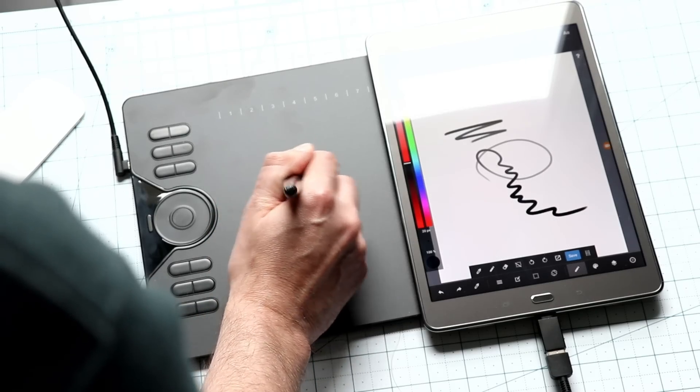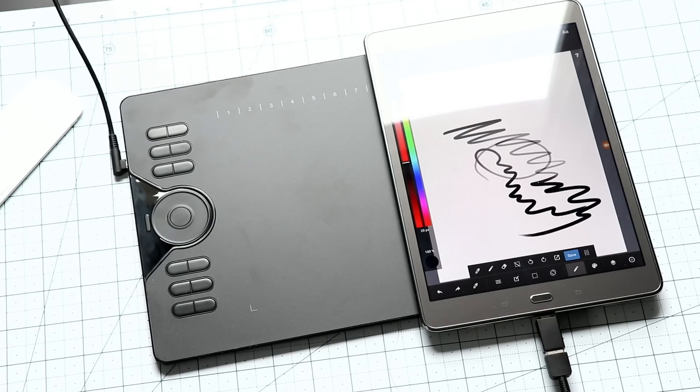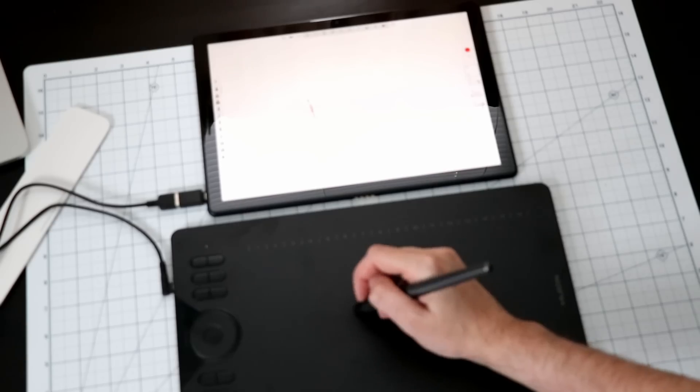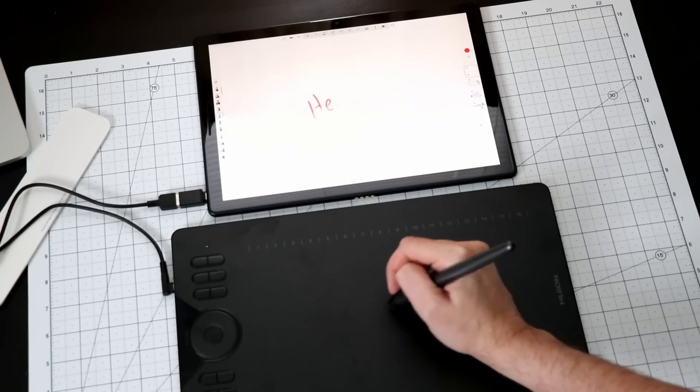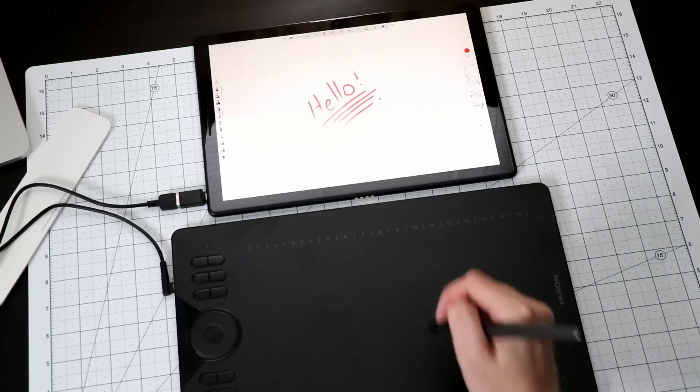Why is drawing on Android so special? For a lot of people who are just jumping into illustration and art as a hobby and want to draw digitally, there is a price to pay — often the price of a new laptop. But most people have a smartphone, so having a tablet that allows you to directly connect it to a smartphone and actually draw on that smartphone is a pretty cool thing. Let's dive in and see what it's like to draw with.